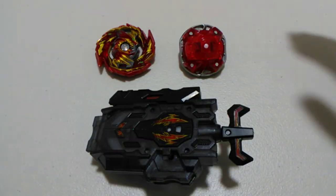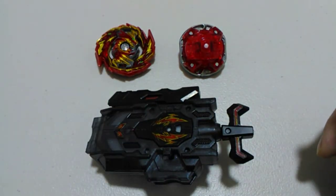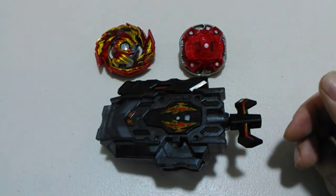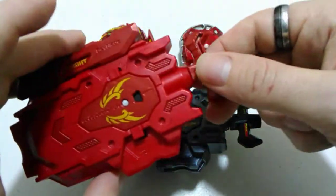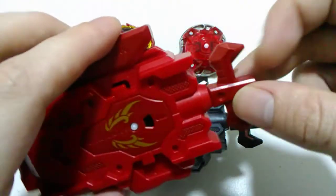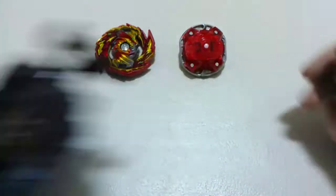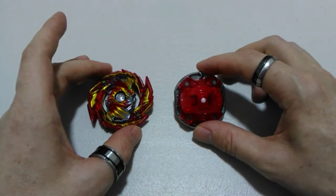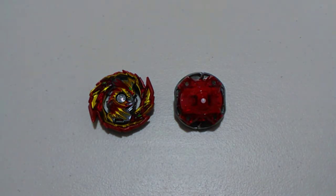We're back now with all of our stickers on. In between putting those on I did compare the length of this cord to the previous Cho-Z Achilles left-right launcher and the two are the exact same length, so nothing to worry about in that department. I'll move the two parts of the bay into the center of screen and the first thing we'll do is have a look at that Diabolos chip.